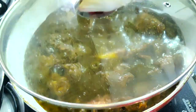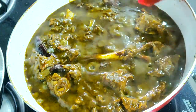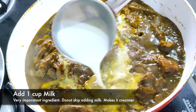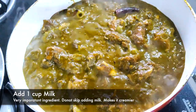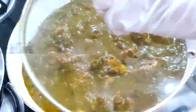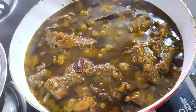After all the patience you get this — you can see the oil releasing, guys, this is what we want. But we're not done yet. The most important part of the recipe is adding a cup of milk to the mutton curry. Do not skip this part — it's very important and will change the game completely. Cover it for six to seven minutes and you'll get this.